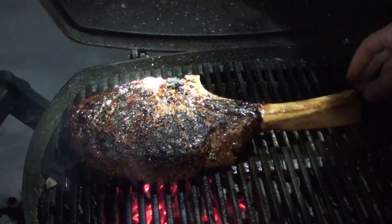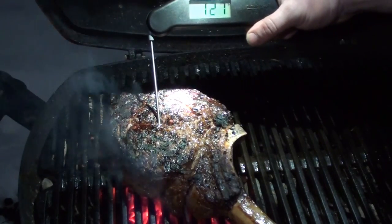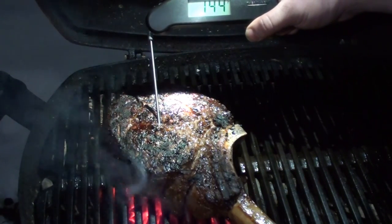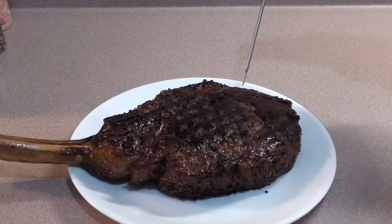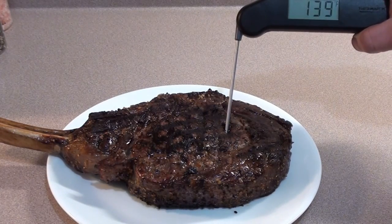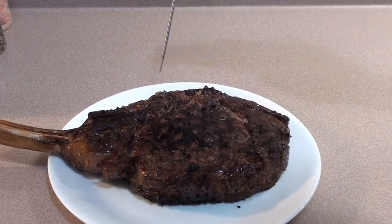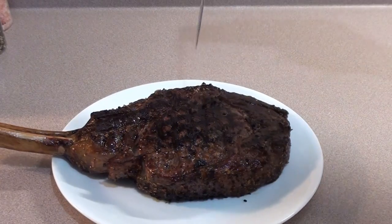The tomahawk steak is great — you don't even need tongs, just flip it with the bone. The tomahawk rib steak is almost done. Let's check the temp — 142, 143 degrees, perfecto. Time to take it off. Let's check the temp one more time with the Thermapen right in the middle: 140, 144, 140 — perfect medium rare.